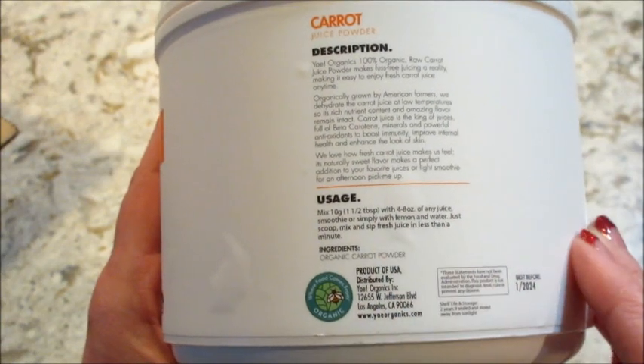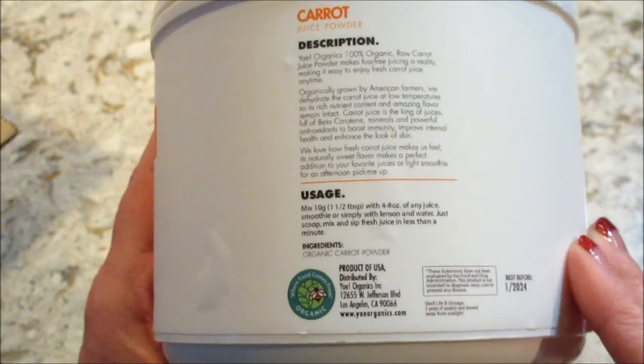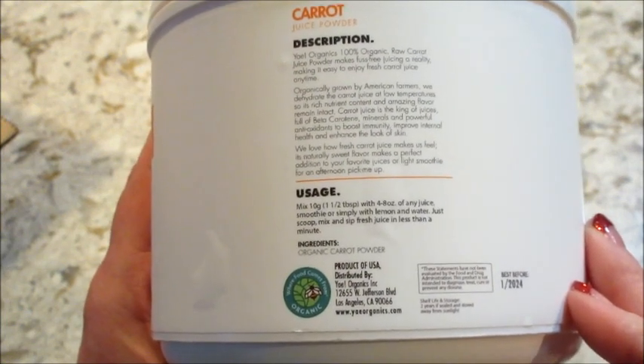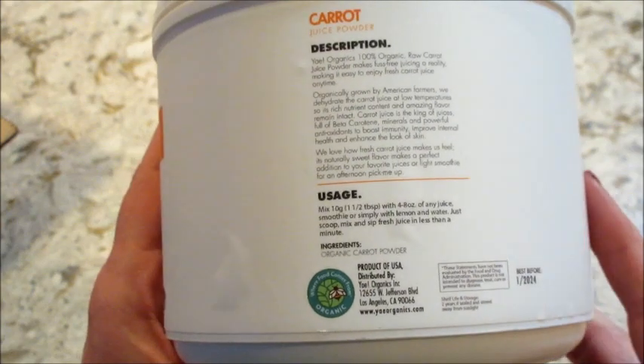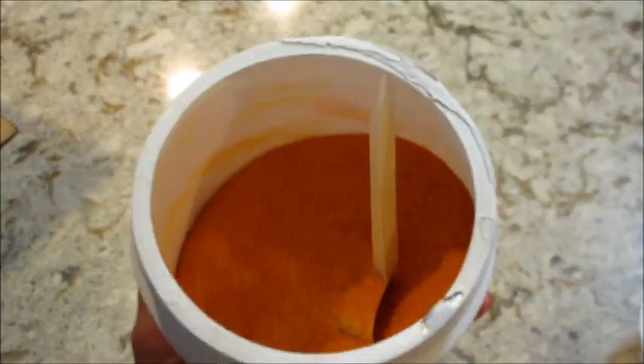You just take a scoop, about 10 grams, one and a half tablespoons, and you add it to four to eight ounces. You can add it in juice, you can put it in a smoothie, or just put it in water, however you want to do it. But this one I already tasted.